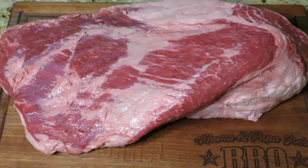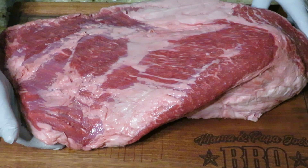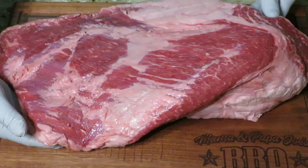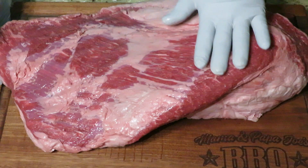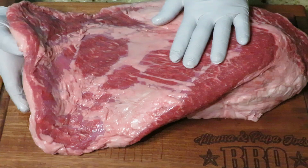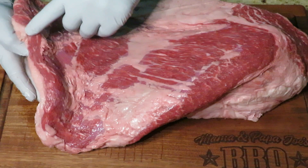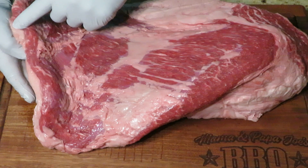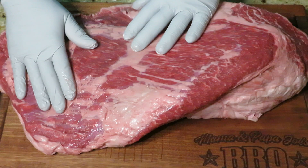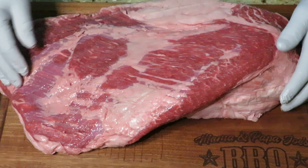Today we'll be trimming an American Wagyu, clocked in right around 16 pounds. Every time we go to purchase a brisket, we're never sure what we have until we pull it out of that package. It might look great in the store, but we're never certain until we open it. Some of the things I look for before I select a brisket: you want to check for marbling as best as you can in the turning area — right in here. If you can see some marbling, that's a great indication it's a solid brisket. Other places I look for marbling is in the flat end; if you can see some marbling on the cut end, it indicates the brisket has marbling further down into the flat.